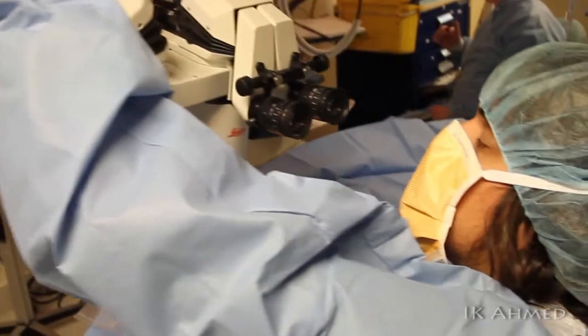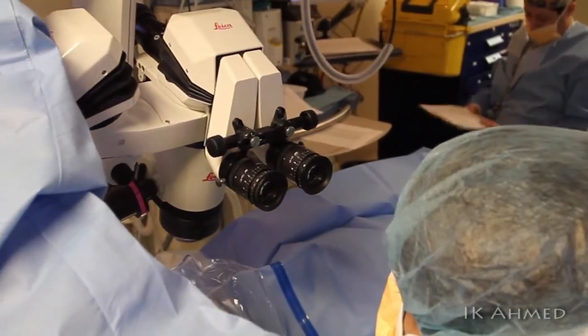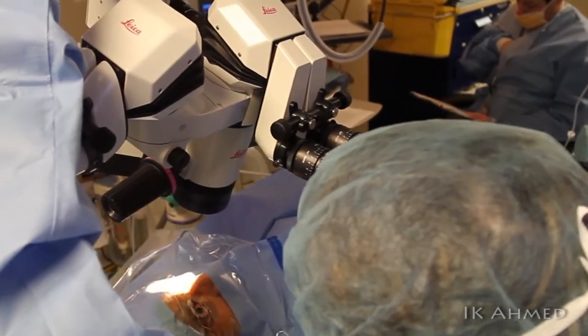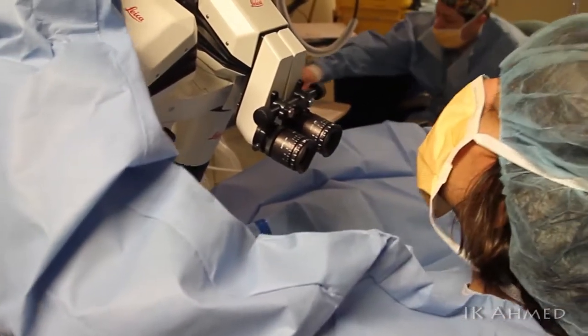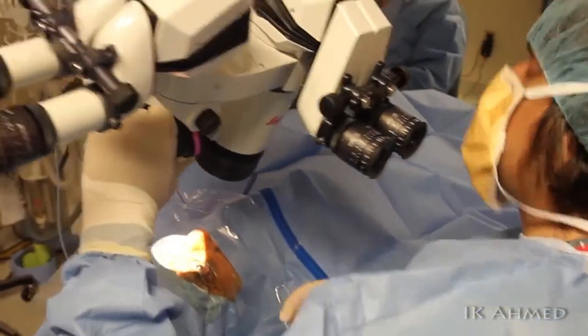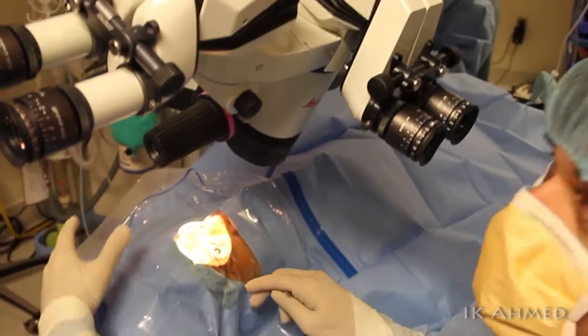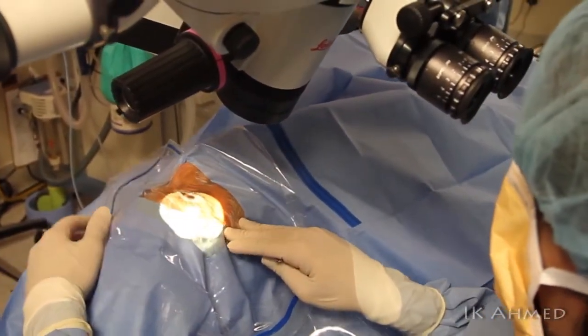The first step is to tilt the microscope about 30 to 40 degrees away from the surgeon, as we see the scope being tilted. We will then also rotate the patient's head about 30 to 40 degrees as well, and this will allow a reasonable line of sight with the use of a gonioprism to visualize the angle.